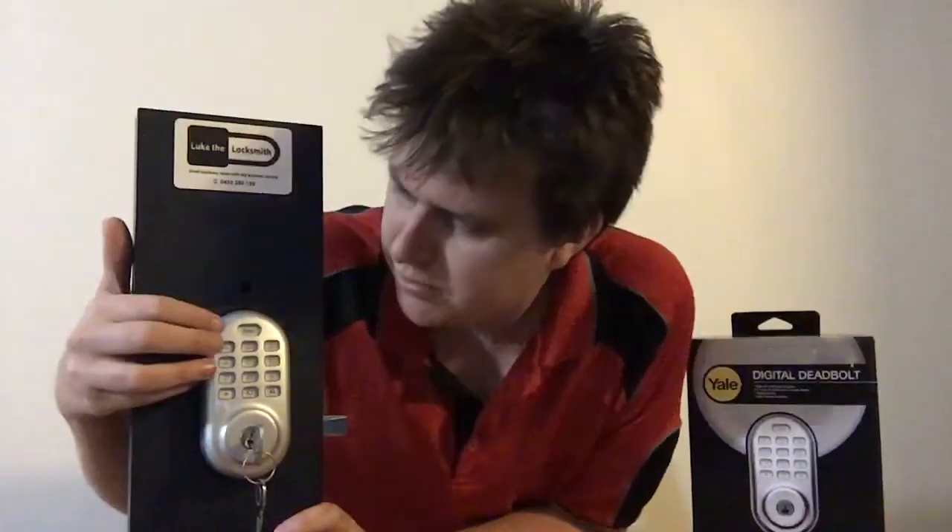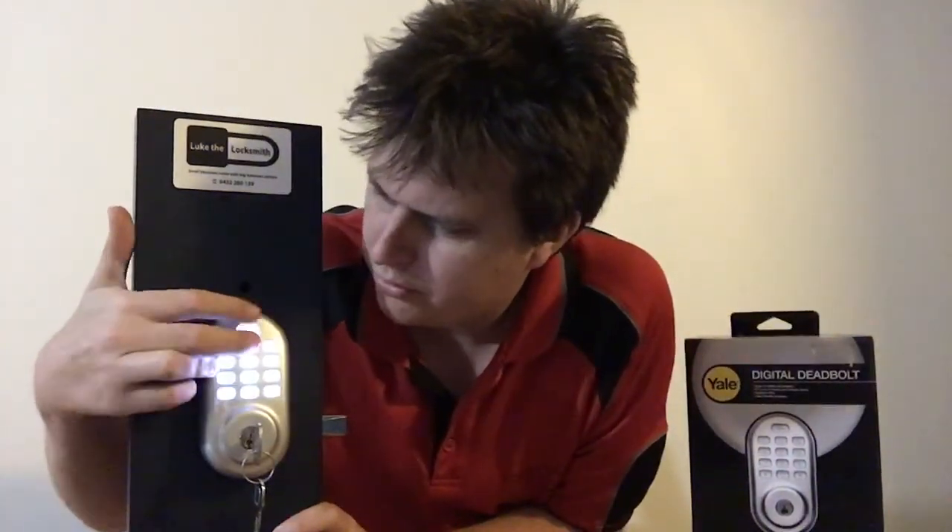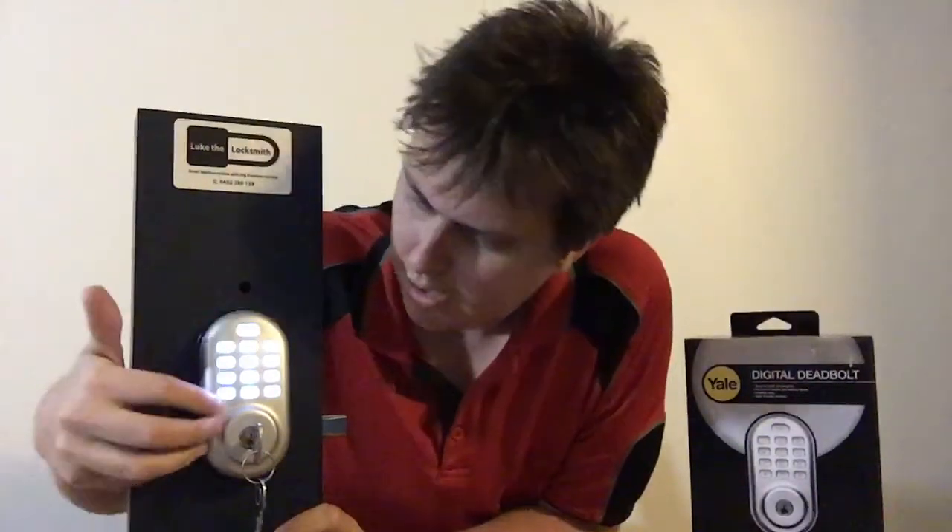It's really simple to open. I've just set the code as 1-2-3-4, and then you press the star button — and you can see the bolt gets retracted, no worries. It does make some noise, but you can also turn it off. The beeping can go into silent mode.